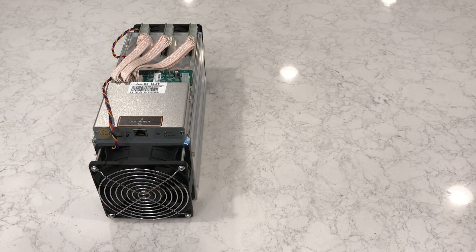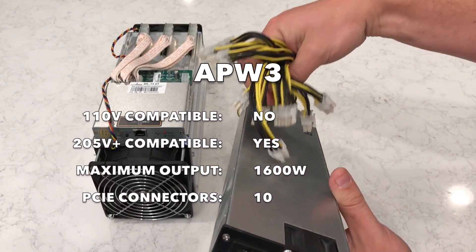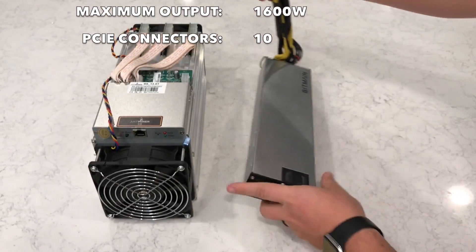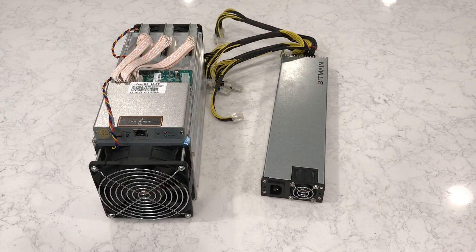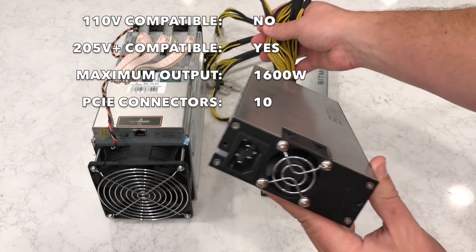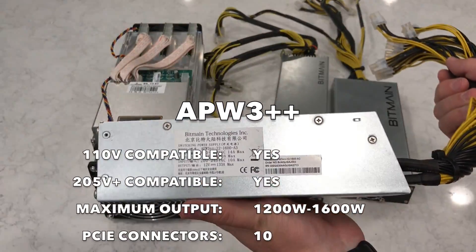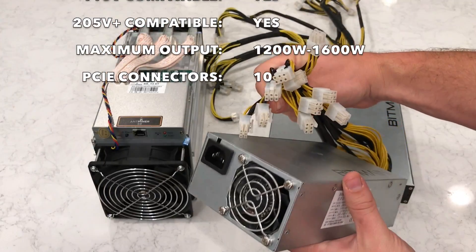Now let's talk power supplies for a moment. First, there's the original APW3 from Bitmain — it's sturdy, dependable, and has the right number of power connectors. Then there's the APW3+, which is pretty much the same, just a different shape. And here's the newest one, the APW3++. That's a really good one too.